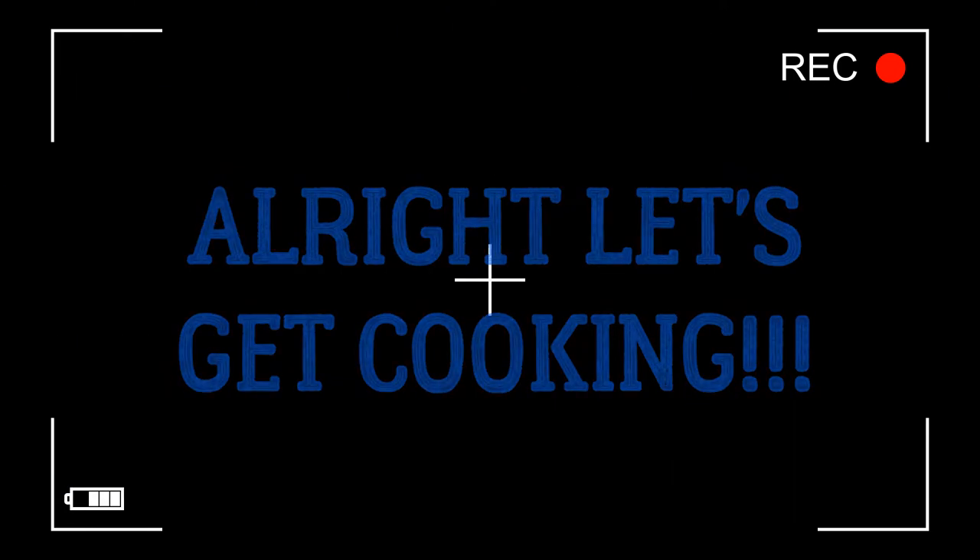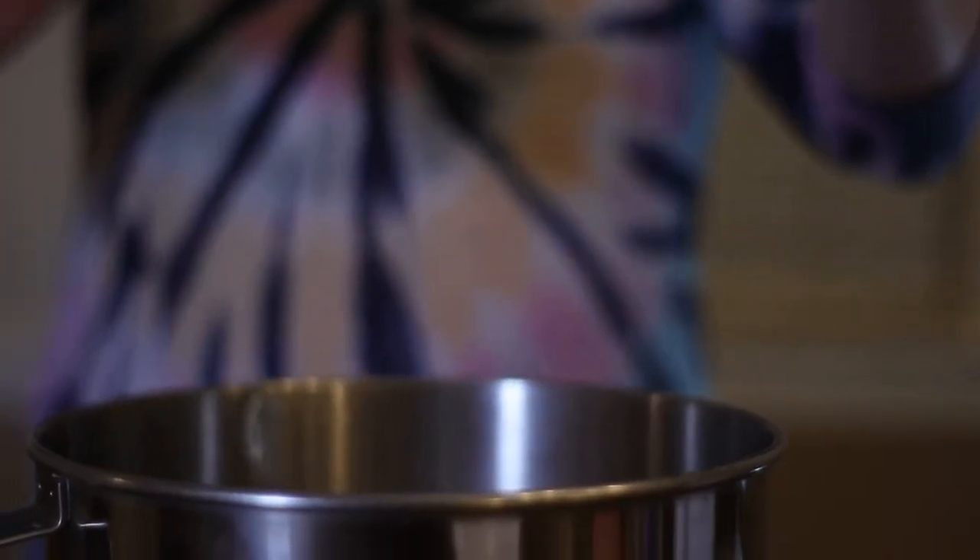Okay, here we go. First, in an electric mixer, cream together your margarine, brown sugar, and sugar until smooth and creamy.